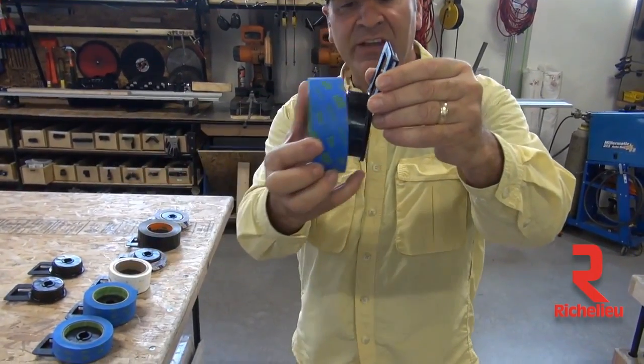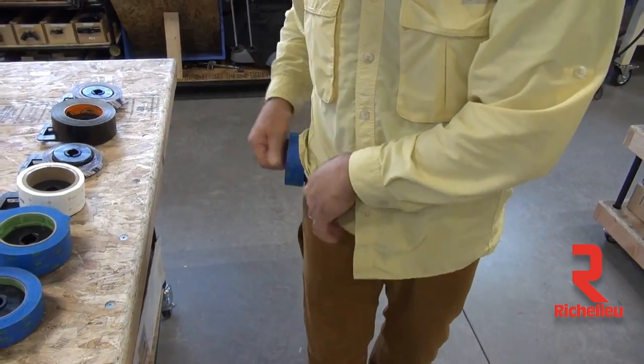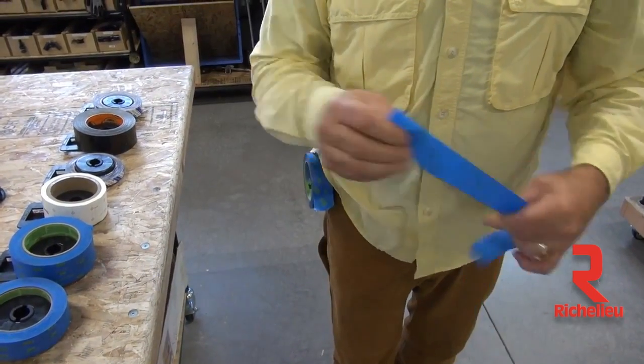So you take your masking tape right there, you push it on, now you can put it on your belt. And now you're hands free. So when you want to go do your masking, you've got your masking tape right there, boom, and you're ready to go.